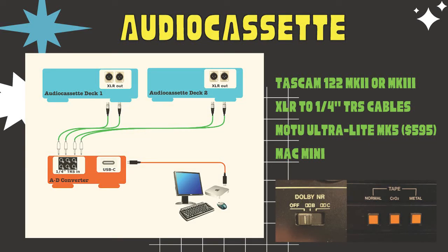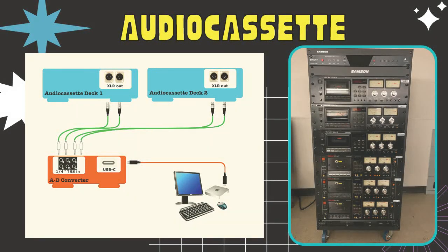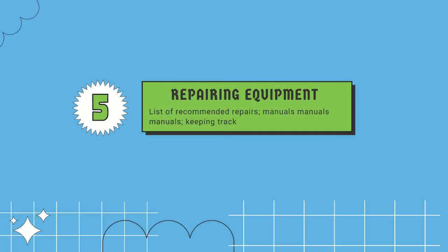For audio cassette, you use an A/D converter like the MOTU UltraLite Mk5 - good bang for the buck, high quality. You'd use XLR-to-quarter-inch cables, wire your cassette decks in, and go USB-C into the computer. When buying audio cassette decks, look for the ability to play all tape types - Type 1, 2, 3, and 4 - Dolby noise reduction, and ideally azimuth adjustment. The Tascam 122 Mark 2 or 3 offers all of these. I also built a setup with six audio cassette decks going into an Orion A/D converter (~$2,500) with 32 inputs, allowing us to capture 12-16 tapes at once.